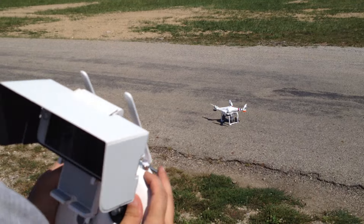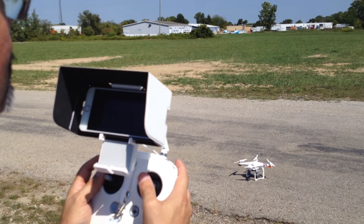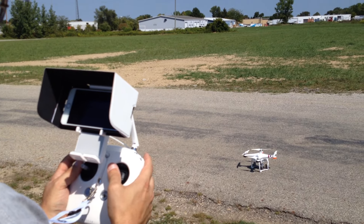You pretty much need the cameras if you're going first-person video. And it's on anyway, but I want to record. So now the video's started.